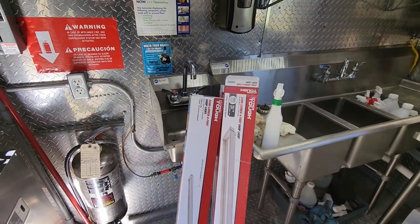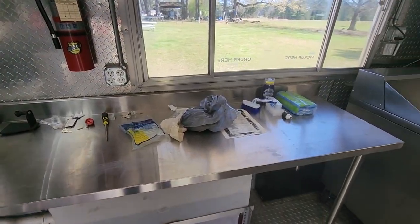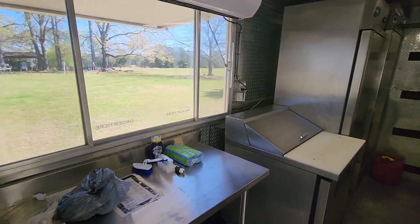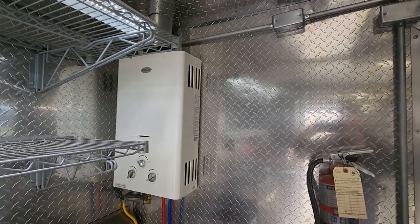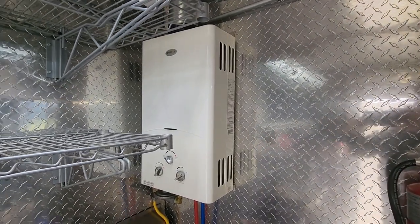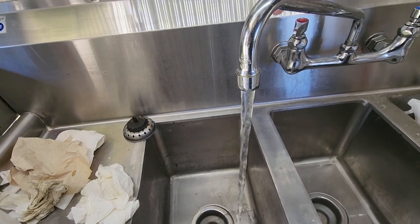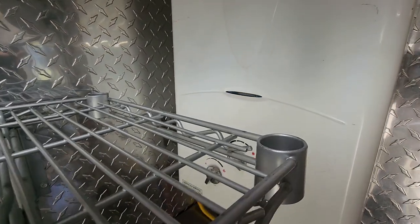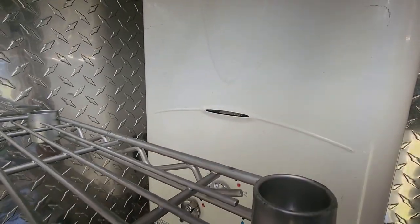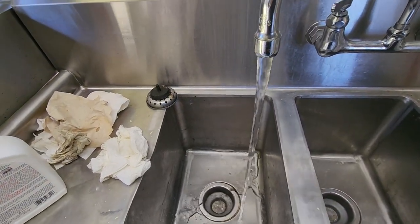Let's start over here as we walk in — we've got a hand sink, a three-bay sink right here, and our serving counter with the window. We do have an air curtain above the window. Over here we have an instant water heater, and the water gets hot really fast. The noise you hear is the water pump coming on. You can see some blue flames in there — that's what's heating up our water right now. The water gets steaming hot really fast.